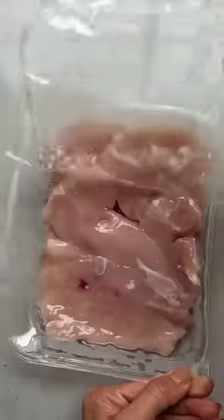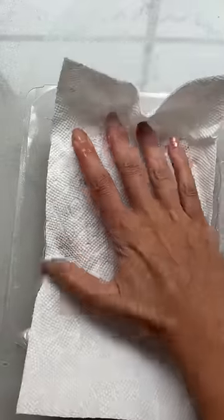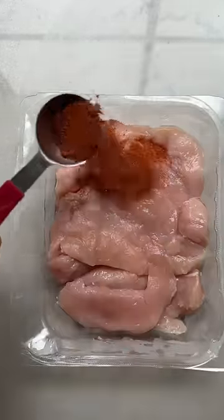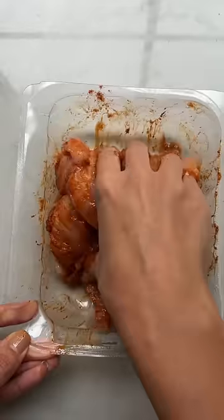If I'm in a hurry to make dinner, I like to marinate the chicken right in the container it came in. I pat it dry with a paper towel to remove extra moisture and I add any seasoning and olive oil. This is a Mediterranean rub made with paprika, garlic powder, and cumin.